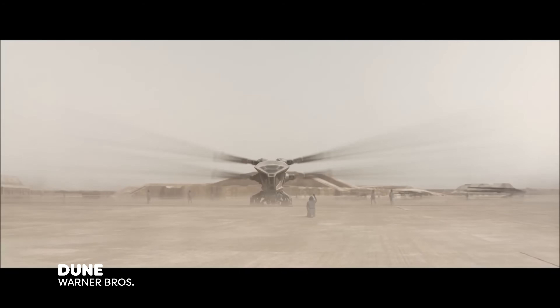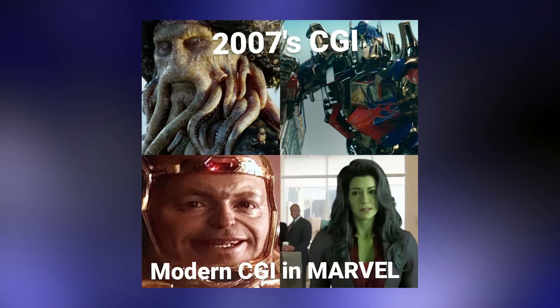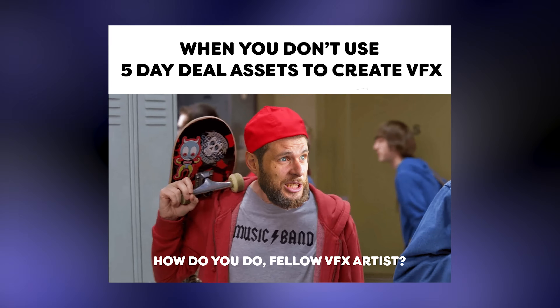In a world full of VFX and CGI, we know it's the authentic ones that reign supreme. Bad VFX? Well, they get meme-ified and nobody wants to be the laughing stock of the internet. So to help you avoid such fate, I'm bringing you 10 simple VFX tips that will enhance your work, making it more realistic. And hey, no one's turning me into a meme, not on my watch.